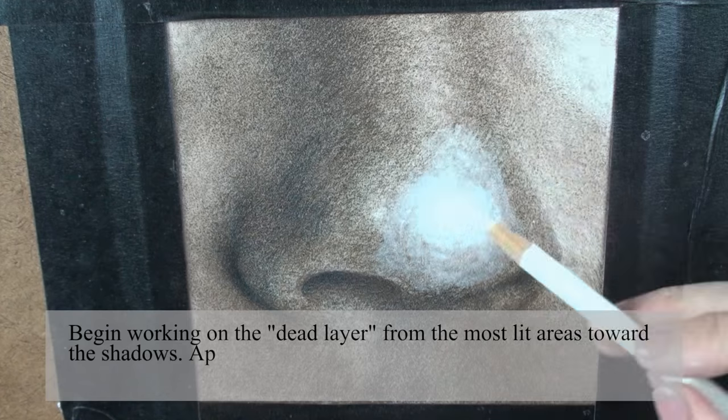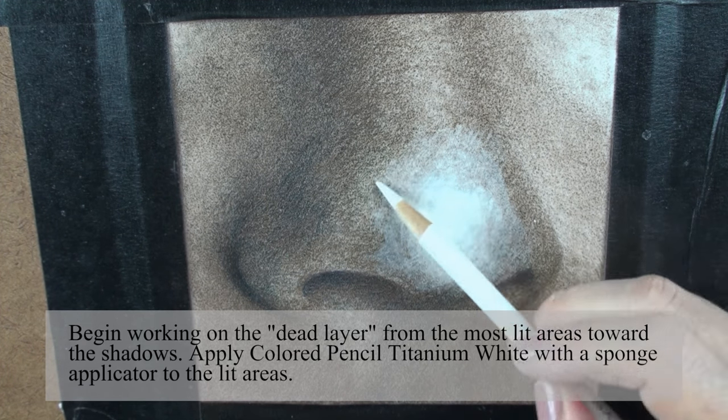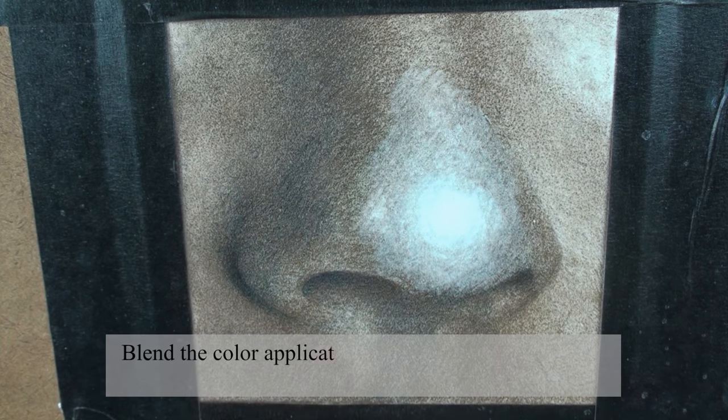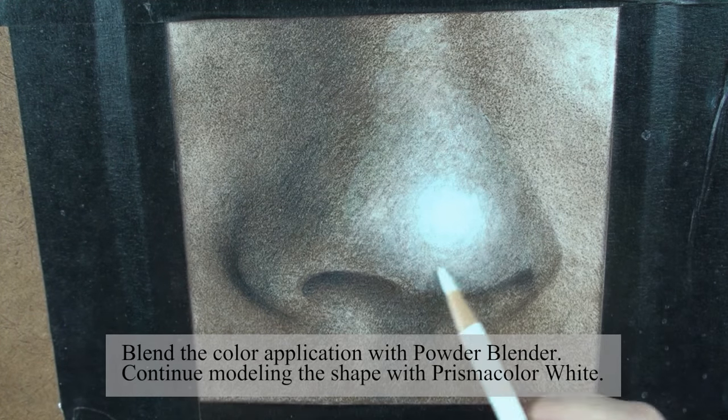Begin working on the dead layer from the most lit areas toward the shadows. Apply colored pencil titanium white with a sponge applicator to the lid areas. Blend the color application with powder blender, then continue modeling the shape with Prismacolor White.